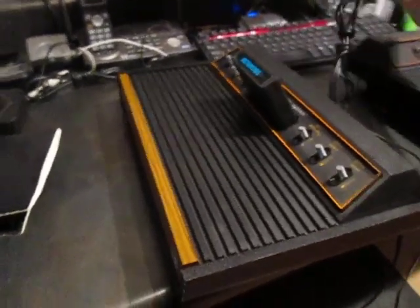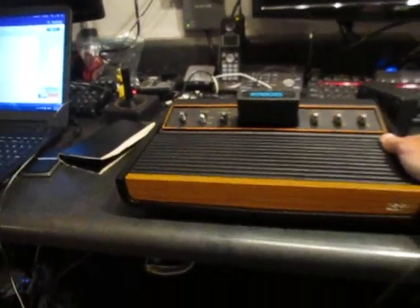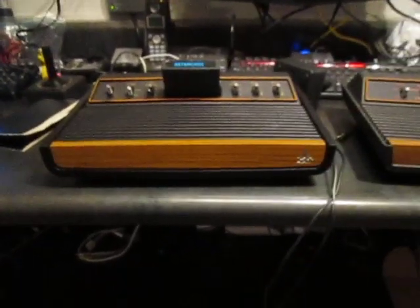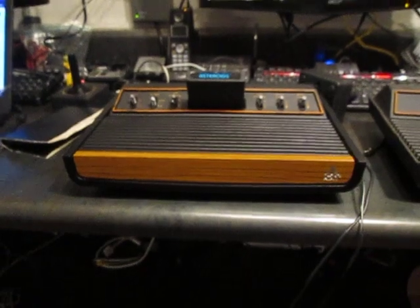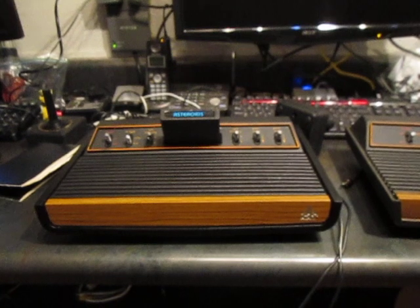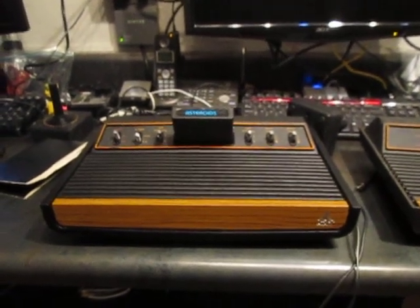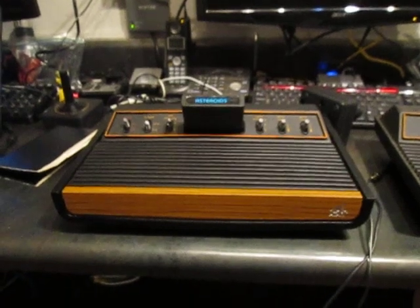If you guys get a chance and come across one of these, definitely pick one up. I'm going to throw this one in my museum upstairs — I'm not going to sell it, because as long as I've been doing this, this is the only one I've ever seen. On eBay they're going for about $160 to $200, but given how rare it is I think I'm going to just hold on to it.